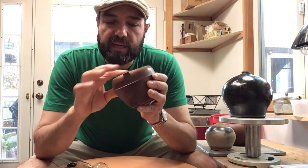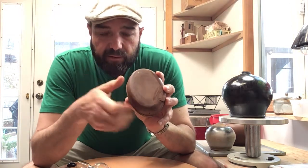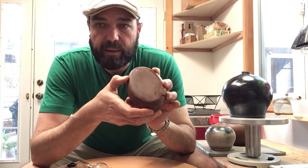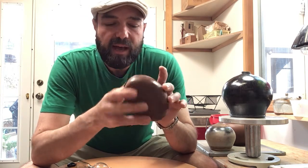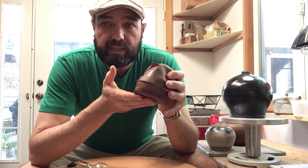The bottom is a good place to test for firmness. I'm going to take my finger and push on this and it does not give at all. I cannot make a mark unless I resort to my fingernail. This is hard leather hard but it's not bone dry — it hasn't turned that whitish color yet, and if I put it up to my cheek I still feel a little bit of coolness from the water content. This is the perfect stage for burnishing.